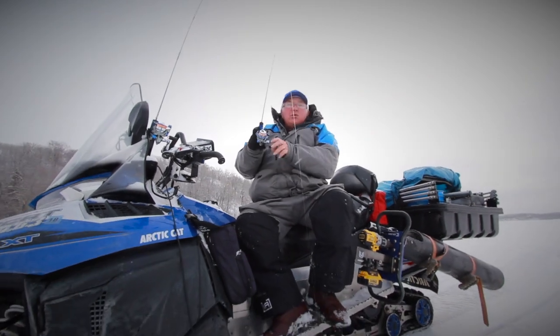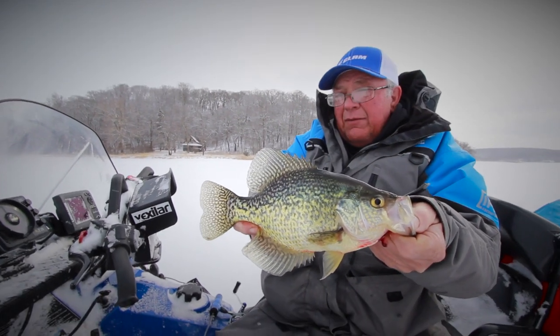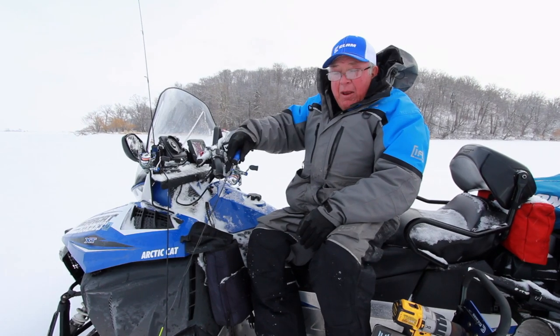A lot of people like that waving action where you work the lure up and down, just keep bouncing it. There are all kinds of different wave patterns — like when you're out in the boat in the summertime, big waves, little waves, choppy waves.